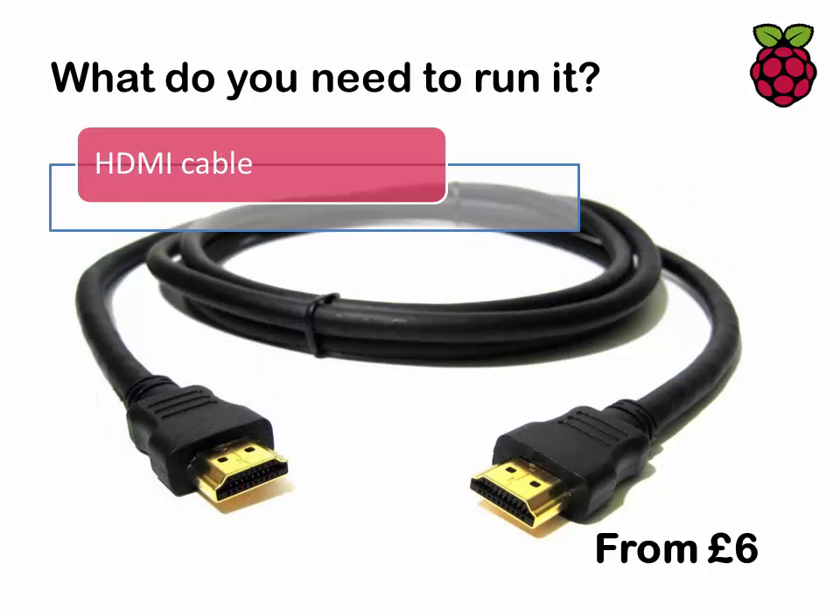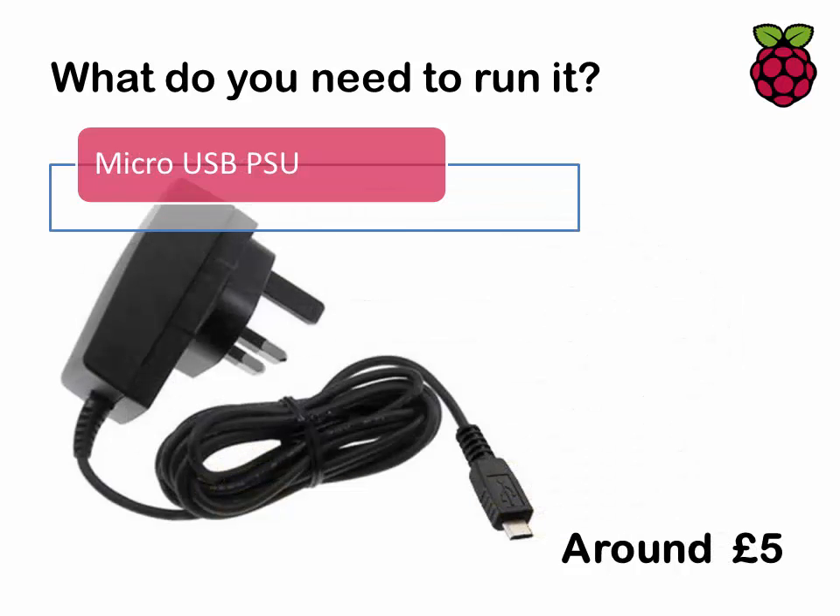You'll need an HDMI cable to plug into your TV or monitor — I wouldn't recommend spending a great deal of money on these. Finally, you'll need a micro USB power supply; one that charges any Android mobile phone should do the job quite well. Note that not all USB chargers are the same — you really need about 2.1 amps output. Also, if you're plugging external devices into the USB slot of the Raspberry Pi, try to make sure they're powered devices, because if you don't have a decent power supply into your Pi it won't have enough voltage to power everything else.